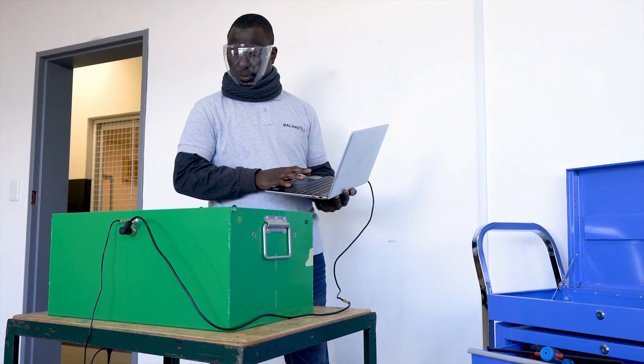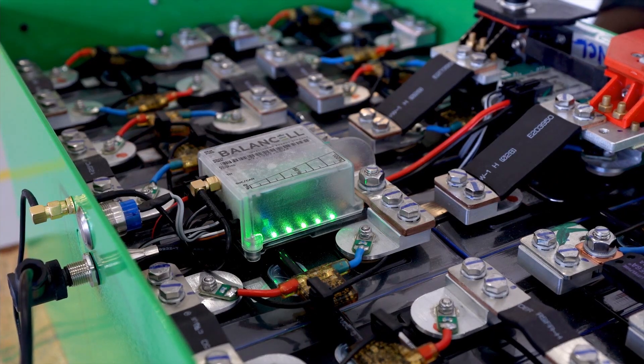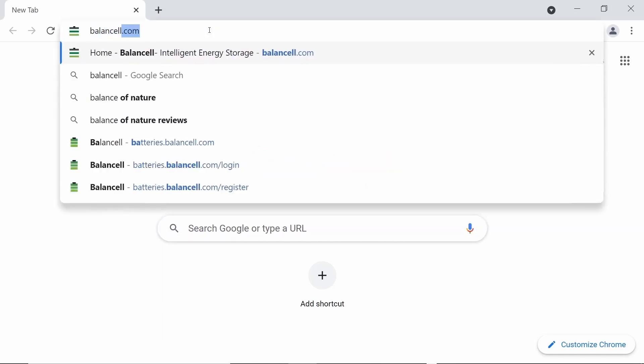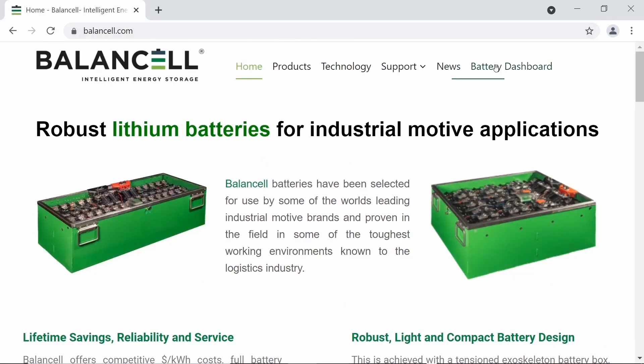The actual real performance of our solar charge station can be seen directly for yourself by logging on to our Balancel battery dashboard. To easily access our portal you can head over to balancecell.com. Once there, click on battery dashboard and it will load the app for you.